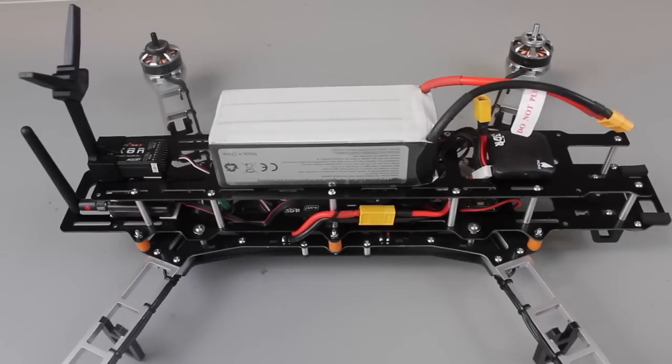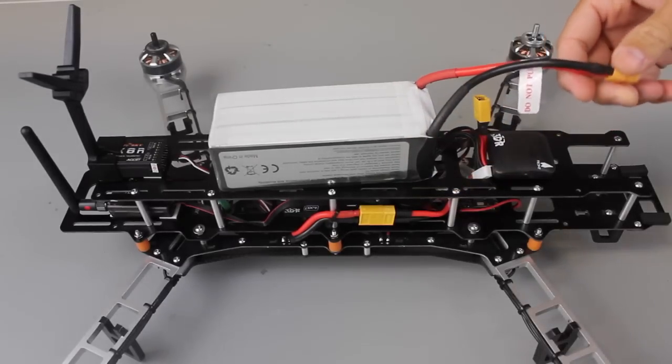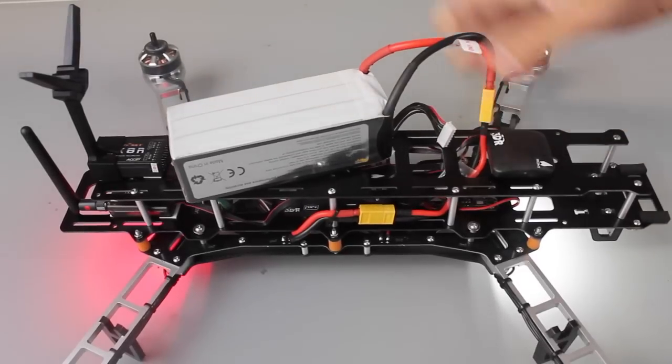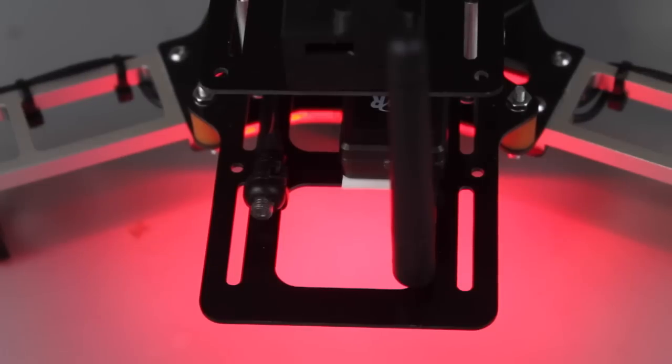Let's just do a quick power test - make sure nothing smokes or explodes. This is a 6S LiPo. I'm going to go ahead and plug it in. You can see the toggle switch blinking, begging to be pressed. That's something you have to do before you're able to arm Pixhawk and begin your flight.